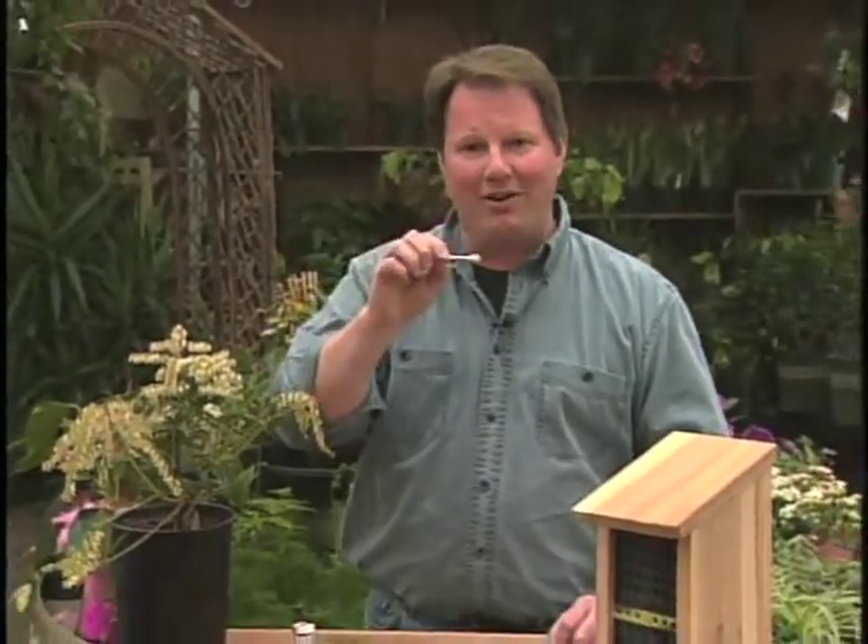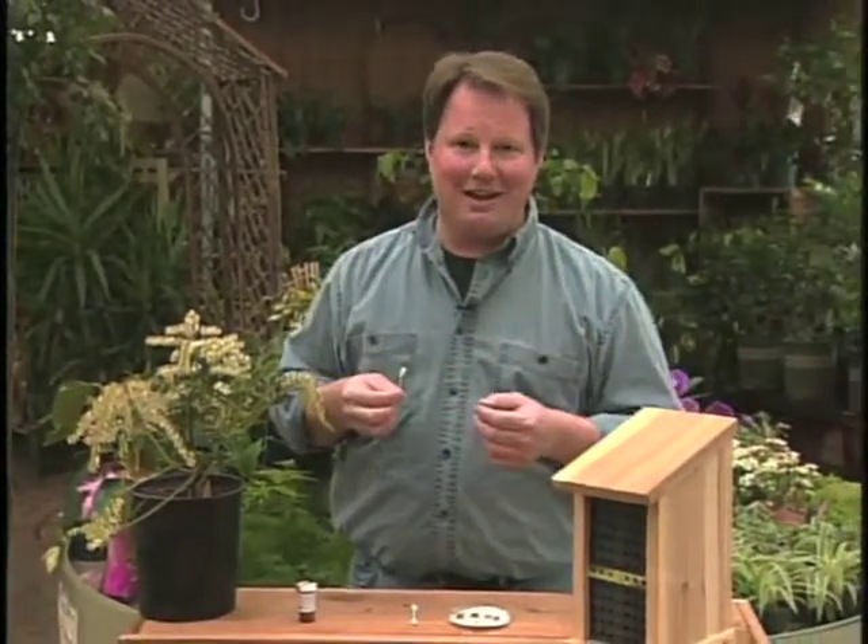If you've ever had bad fruit production because of poor pollination, you know how frustrating it can be. Now there's two things you can do. You can either pretend like you're a bee, fly around with one of these little q-tips and actually go from flower to flower, and that works great — I've done that many times.